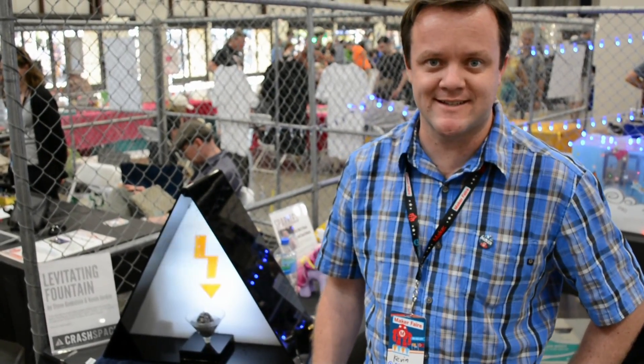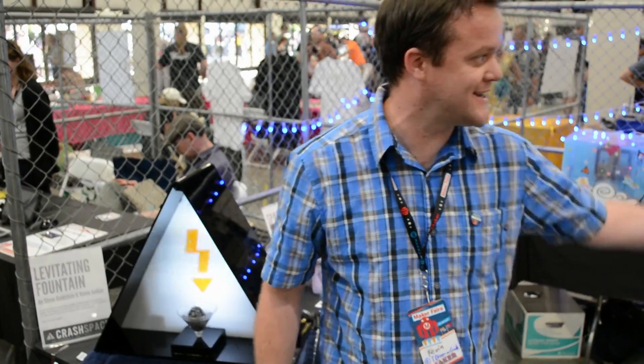My name is Kevin. I'm from Crash Space. My friends, here's Steve. Steve's right here. This is Nakaday.